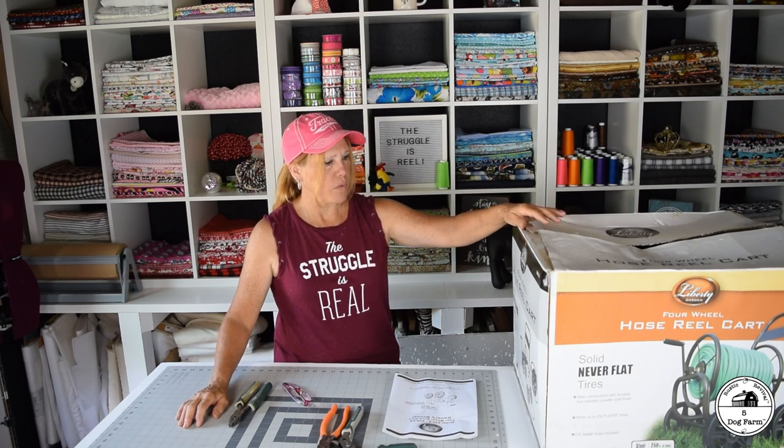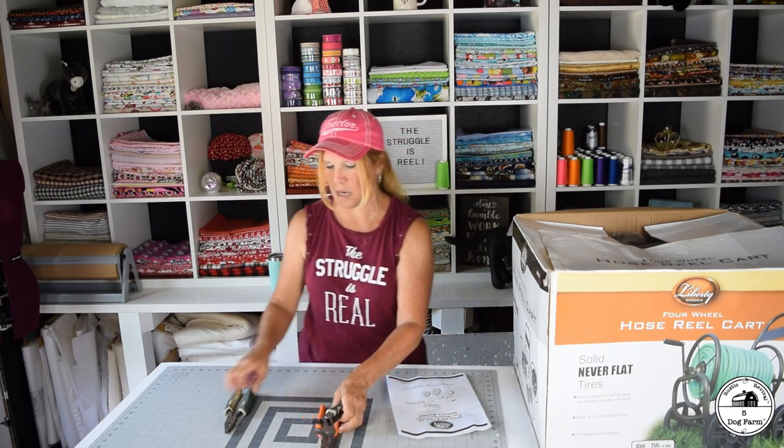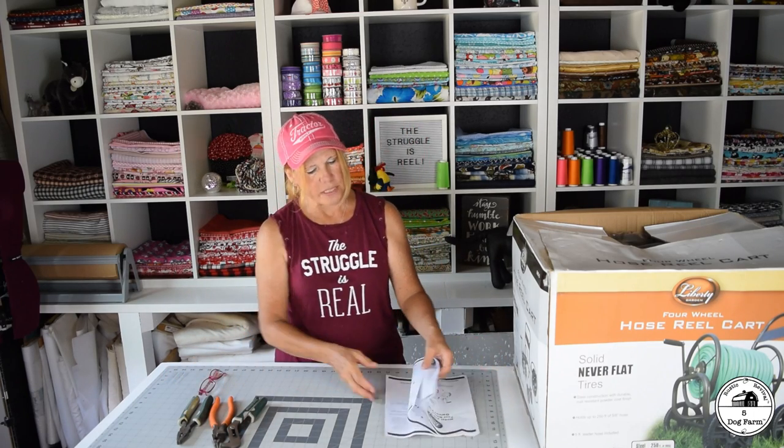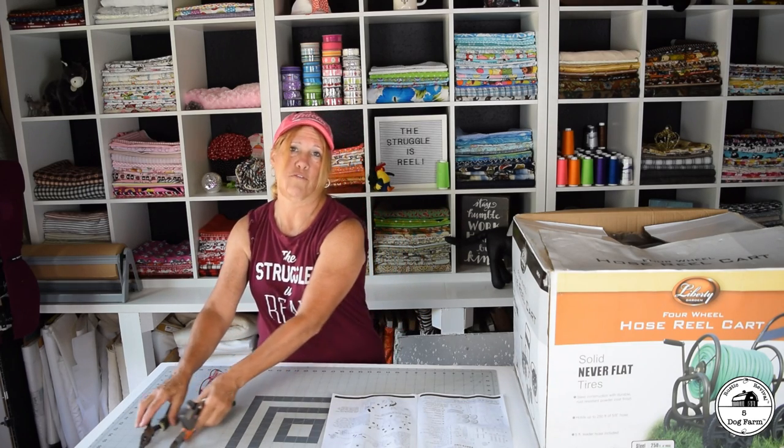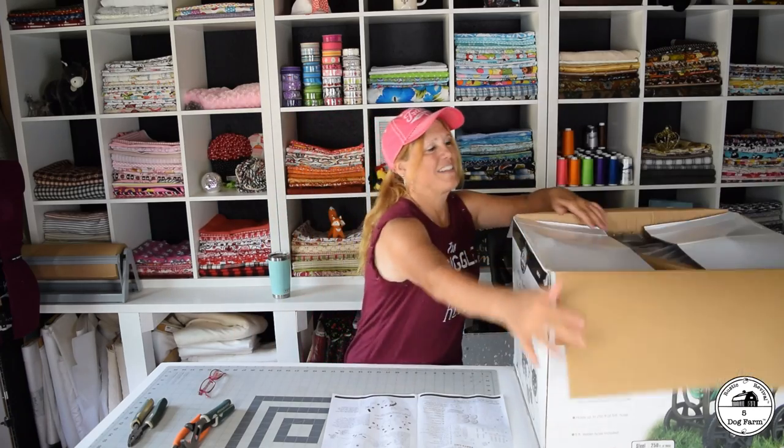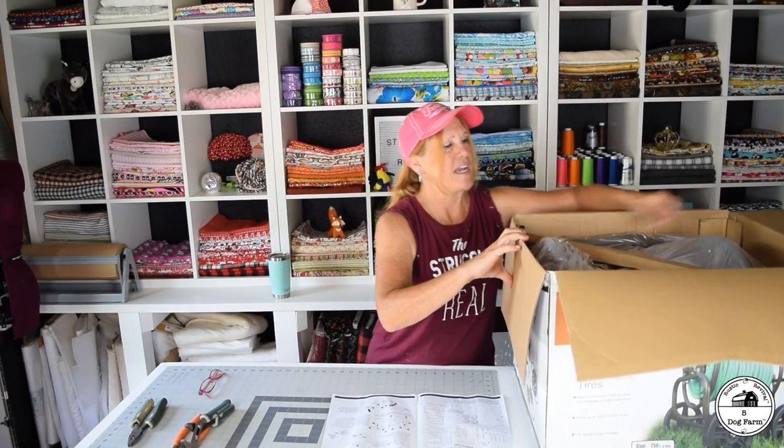I thought I'd go ahead and put it together here for you so you can see how easy — or maybe not easy — it is. I just took the instructions out to see what I would need. It said I would need two adjustable wrenches, which I quickly could not find. So I'm hoping channel locks and maybe some other things will work for me. We'll find out. With everything still being in disarray, it's not easy to find certain tools, but I'll make it work.